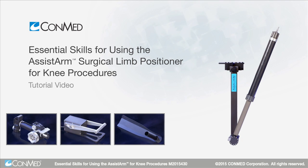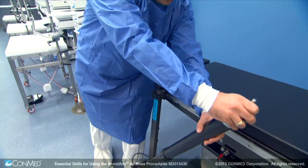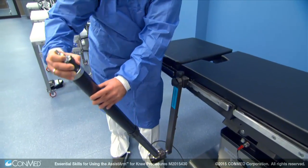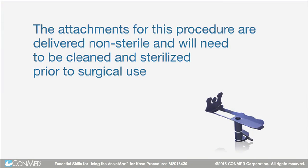The Assist Arm Surgical Limb Positioner is made of lightweight material and offers a full range of motion for easy limb positioning in open or arthroscopic procedures. The attachments for this procedure are delivered non-sterile and will need to be cleaned and sterilized prior to surgical use.